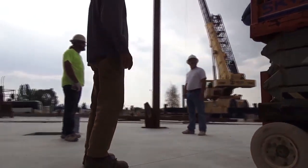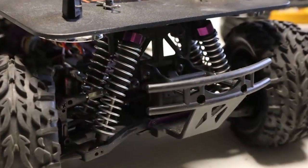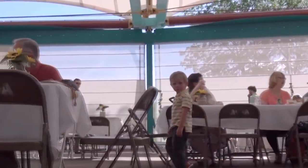They are designed to run on four tires and have a suspension system with oil-filled shocks. This provides an exceptionally stable platform for capturing beautiful rolling shots.